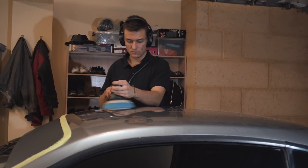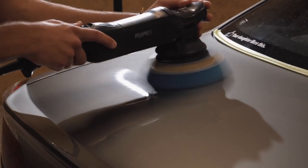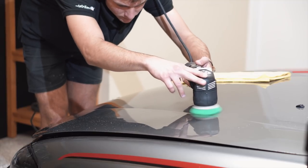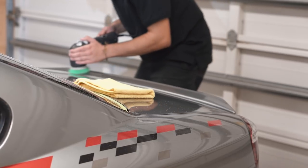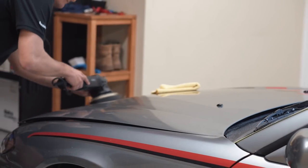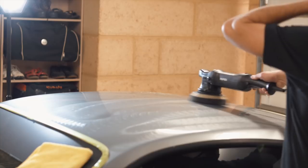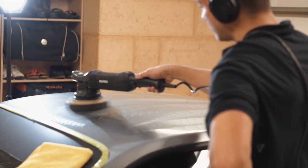I'll briefly describe what I did to remove some of the heavy scratches found within the paintwork. The first step was to use a heavy cutting pad along with cutting compound to remove the scratches, whilst the second stage I polished the paintwork using a softer foam pad. By using the softer foam pad you'll be able to remove any haziness the cutting pad could have left, which also means you end up with an overall nicer finish and higher gloss.